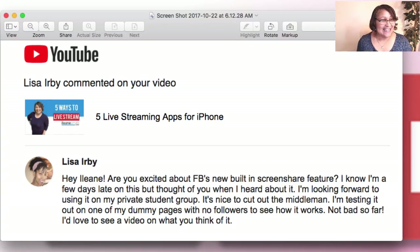Lisa asked: "Are you excited about Facebook's new built-in screen share feature? I know I am — a few days late on this, but thought of you when I heard about it." I love that, Lisa. Thank you. I'm looking forward to using it on my five private student group. It's nice to cut out the middleman. I'm testing it out on one of my dummy pages with no followers to see how it works. Not bad so far. I'd love to see a video on what you think of it.